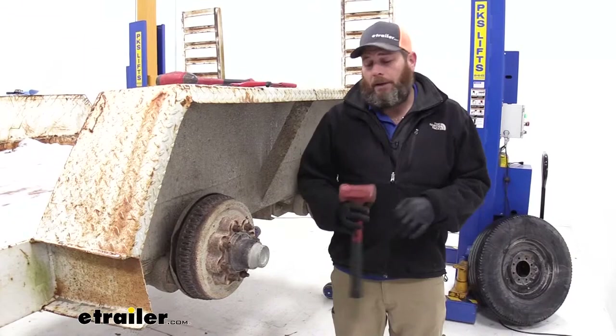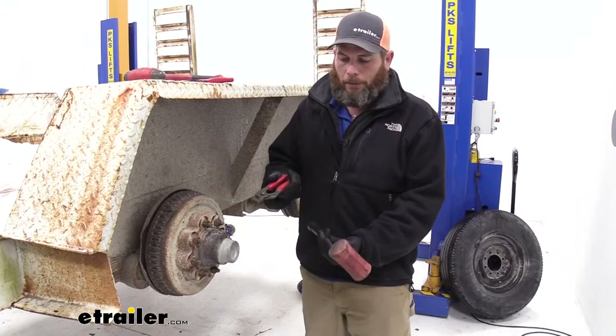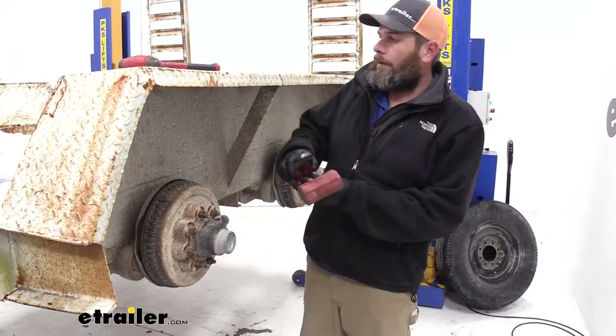Now to begin our replacement process, we're going to need to gather a few simple tools: basically a dead blow hammer, a pair of channel locks, and needle nose pliers. These are really all we're going to need to get this replacement done.